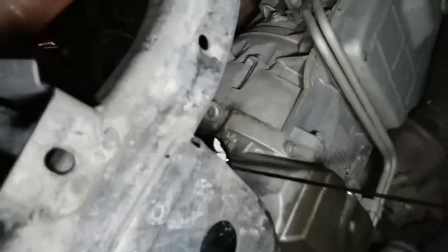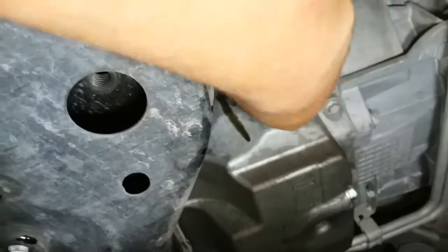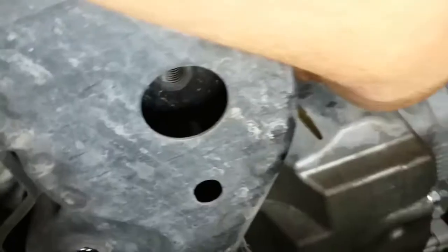There it goes — nice and hot, so we'll let that drain out all the way. My glove is burning! Once it's finished draining, go ahead and remove the filter completely from its location.